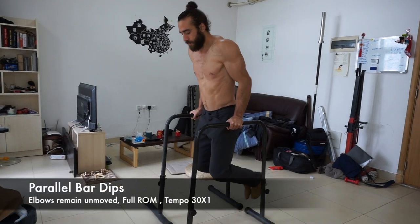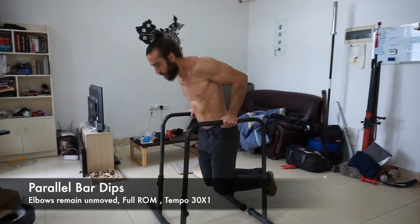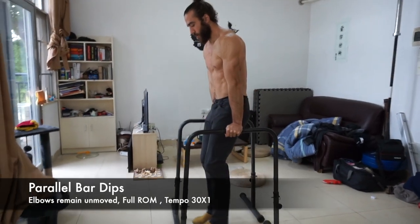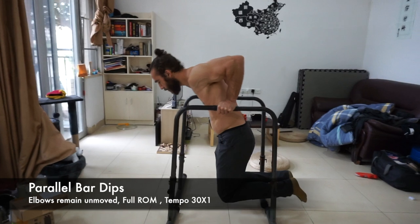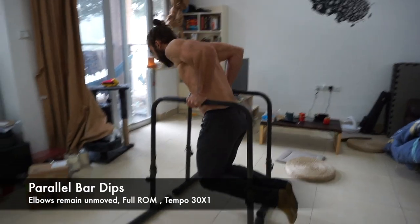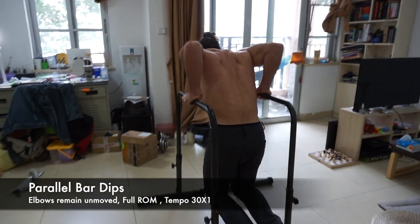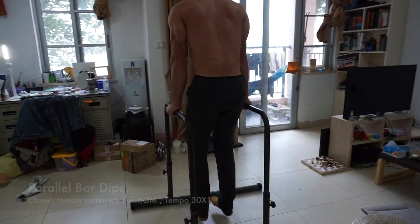Once you can do sets of 5 with the mechanical advantage dip, you're ready to try the regular parallel bar dip. The technique is the same, just without the foot assistance. It's still a 1-second pause in the support, lower with control for 3 to 5 seconds, slight pause at the bottom, then explode up. Make sure the elbows stay in line and you go as deep as possible. Aim for the same volume: 10 to 25 total reps using the same rest and rep scheme. Once you can hit 3 to 5 reps, you're ready to move to the rings.